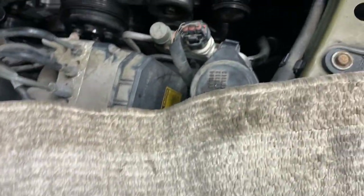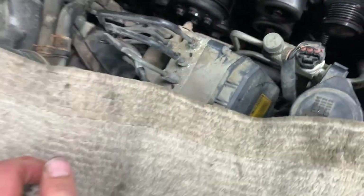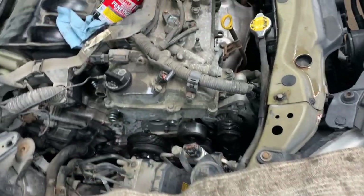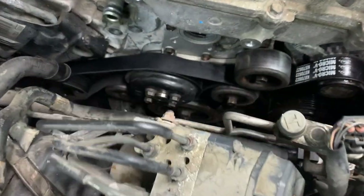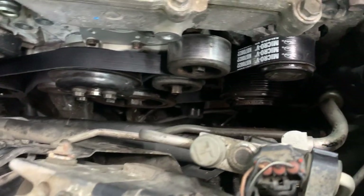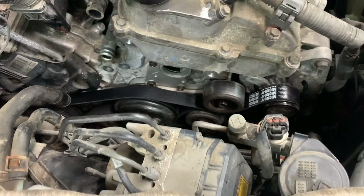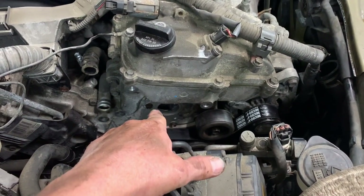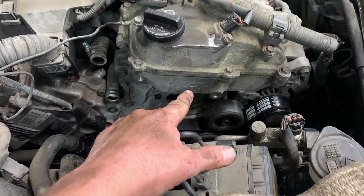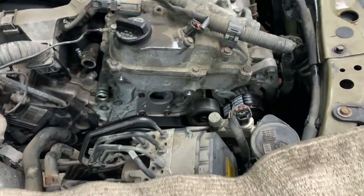Put the belt on now using your little schematic. Get the belt routed on all the pulleys. Now it's time for the thermostat housing — don't forget the little O-ring. Put a little bit of sealer on to hold it in place, just a little bit, then put it on.